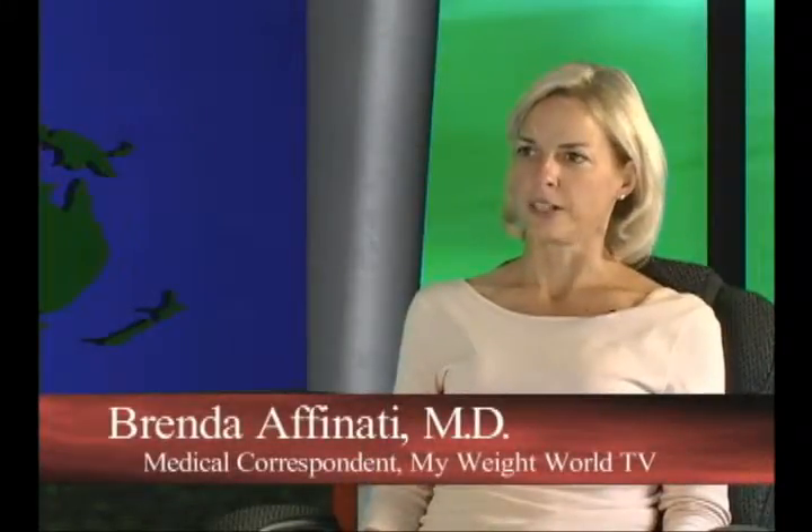Scott, what is core training? Well, core training — when people talk about the core, they think it's your abdominals. You have your rectus abdominis, your internal obliques, and your external obliques.